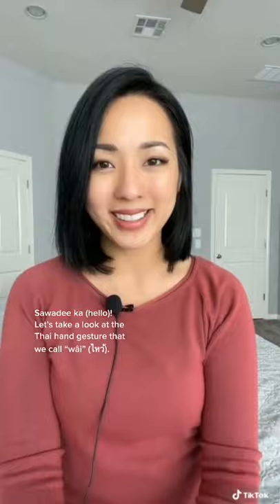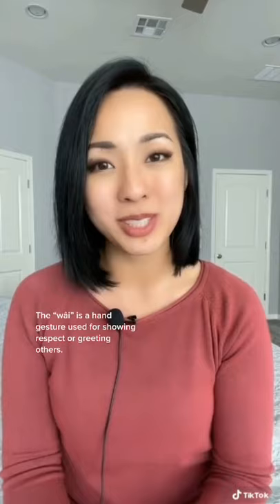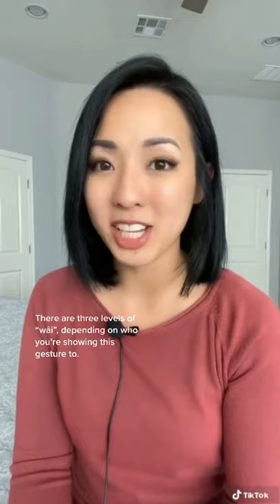Let's take a look at the Thai hand gesture that we call wai. This hand gesture is used to show respect to others when we're saying hello or goodbye to them, or when we're saying thank you. There are three different levels of wai depending on who you're showing this gesture to.